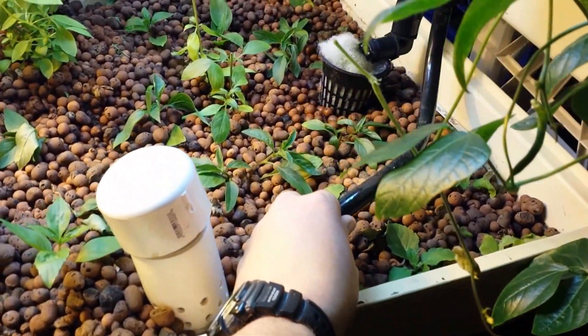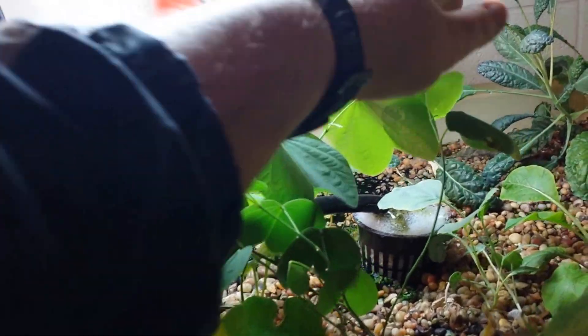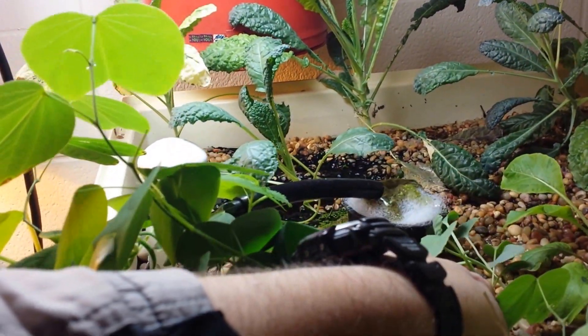It pumps up from one of these pumps just like this here — this one's in the back corner. It pumps up through here, running on the inside up to here, and I have it pumping into some filter floss.